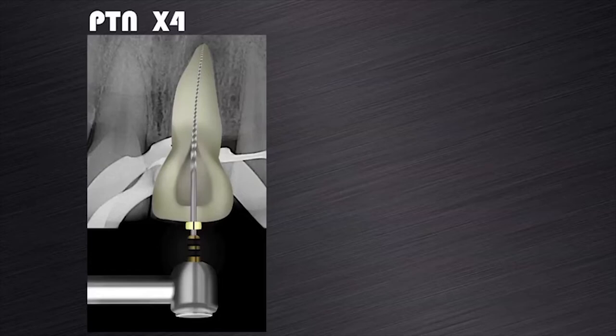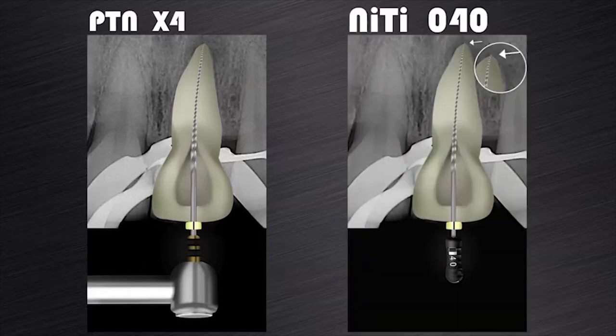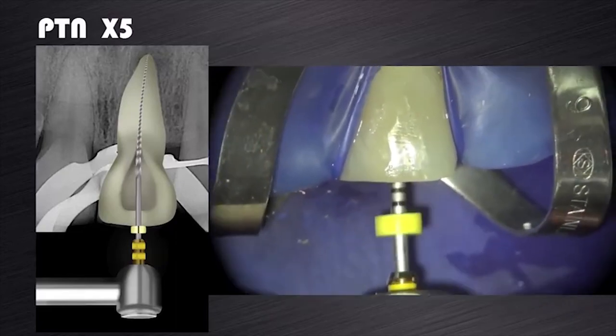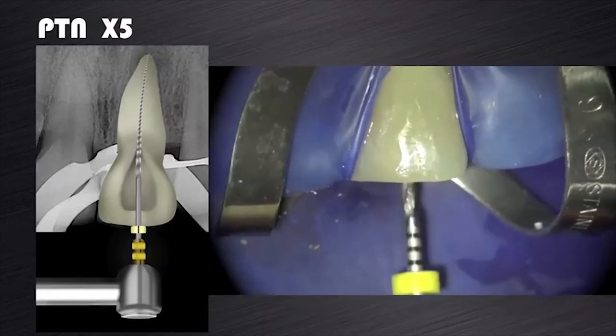The canal was then prepared with ProTaper Next X4 to working length, and a foramen gauge with a size 40K hand file was used. The size 40K hand file could be pushed past working length, indicating that the apical foramen is still larger than a size 40K. The canal was then further prepared with the ProTaper Next X5, as you can see on this video clip.